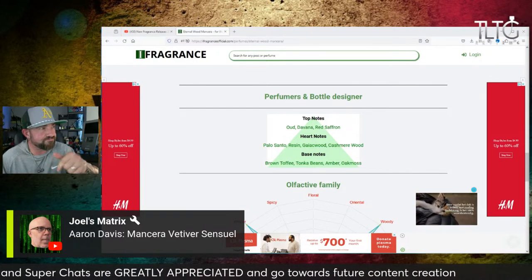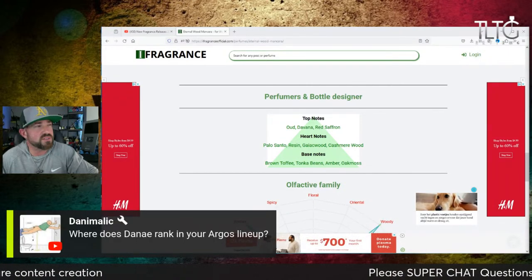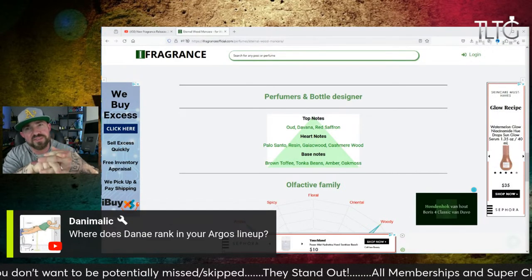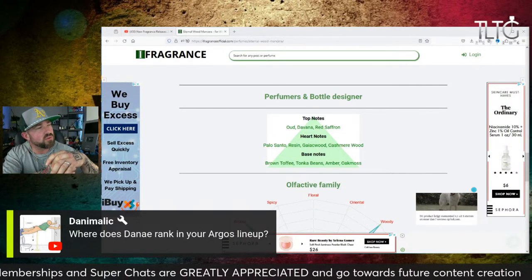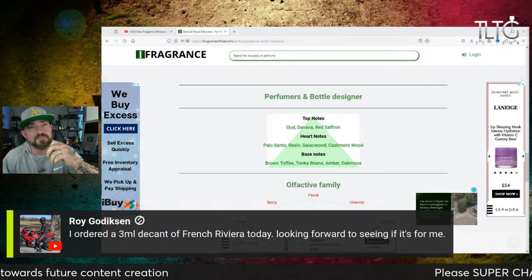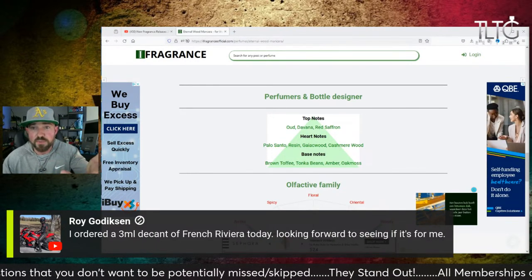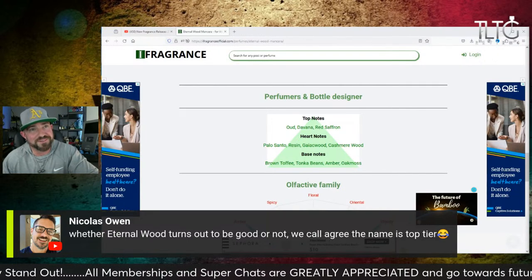We talked about the disappointing look of Chrome Azure — they literally listed bergamot, lavender, and C-notes. What they put on paper sounds super generic. I'm still going to get it when it hits the discount, because I'm not buying that at retail. It looks like a generic release. Who knows — that could just be the main accords they're throwing out. But that's the only one we covered. Now we're covering Eternal Wood from Mancera — and this looks really, really good. I got the note pyramid right there — it looks really good.